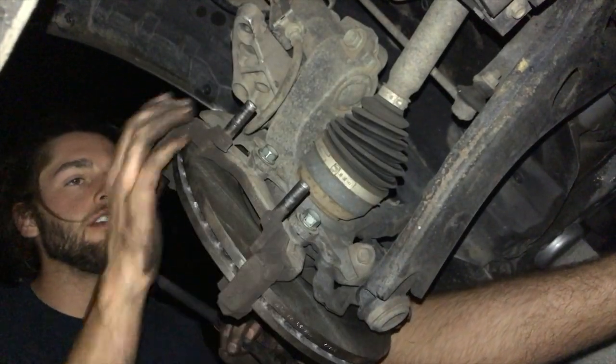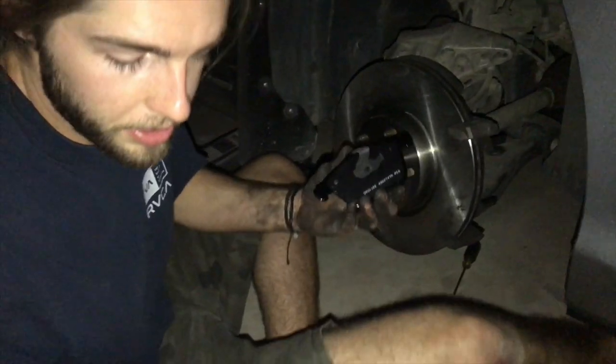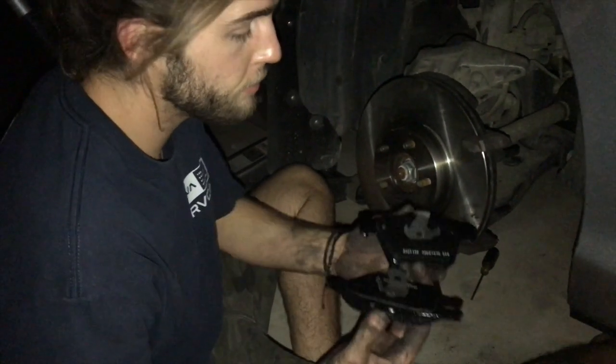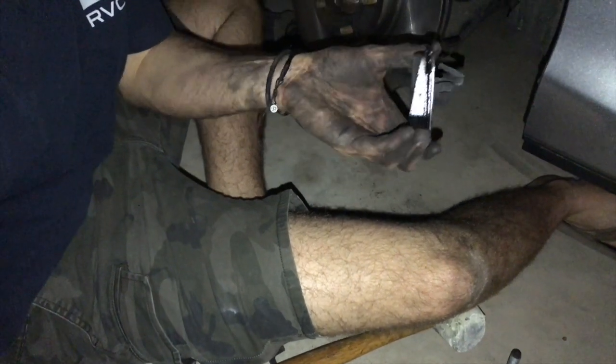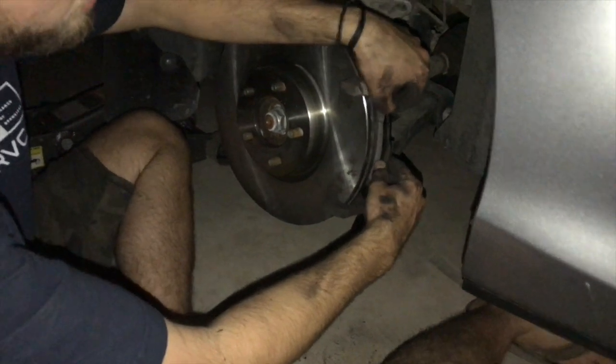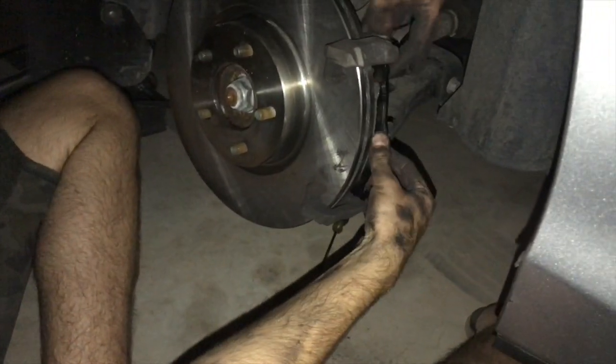The base is back on. Now for the calipers: you have two new brake pads and they're different. One has a flat plate on it and one has a curve or L-shape. The L-shaped one goes on the back — just slide it in from the back and it'll sit on the two arms.